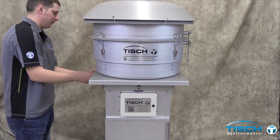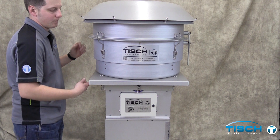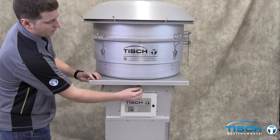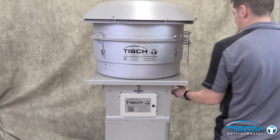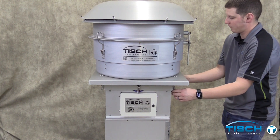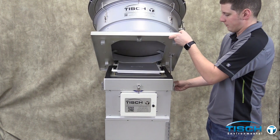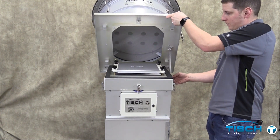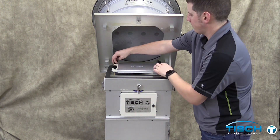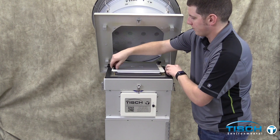Open the six latches. Raise the top of the inlet up and lock it upright. Loosen the four plastic nuts then remove the TE3000 cartridge.